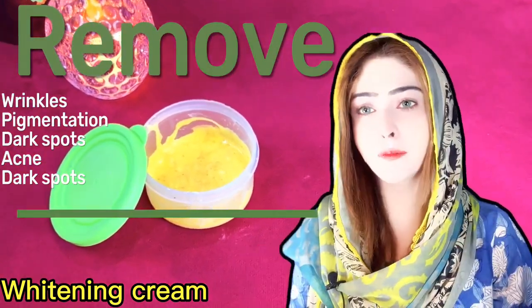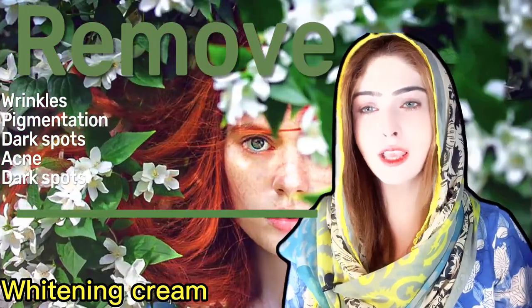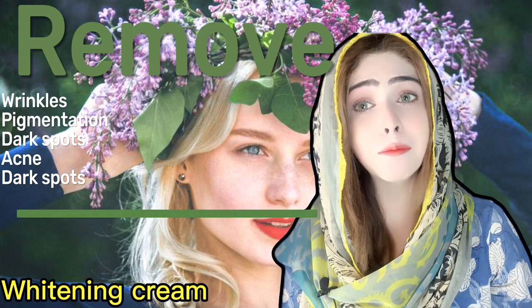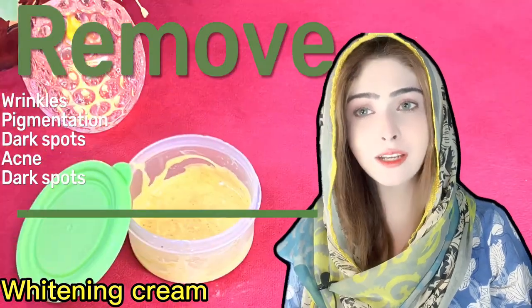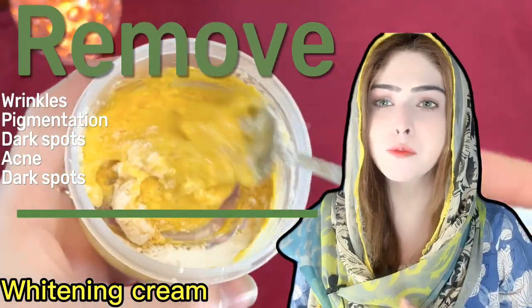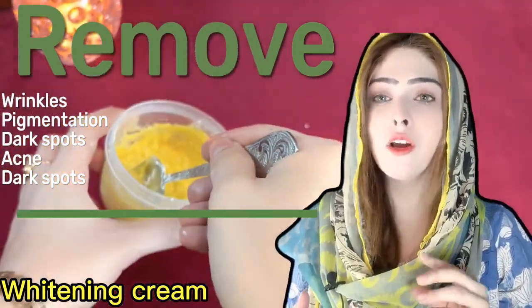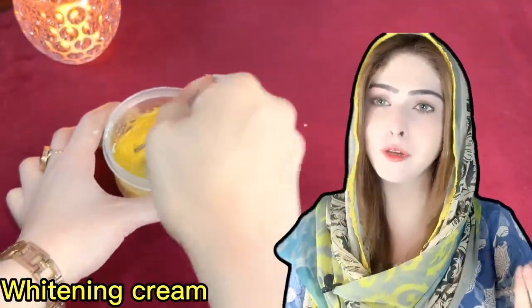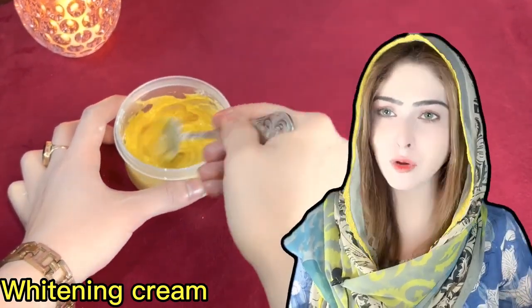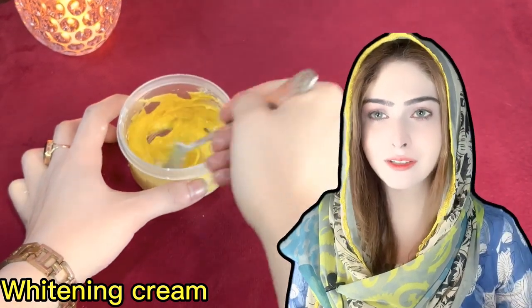if you have any problem, this cream will not only solve that problem, but your skin will be neat, bright and glowing. This cream will also help with dark spots, pigmentation, wrinkles and premature aging. This is a homemade cream which, if you use regularly, you will get a lot of results.